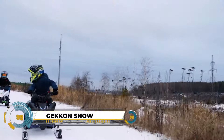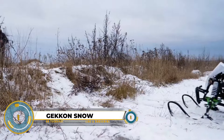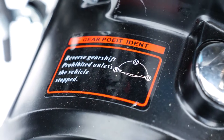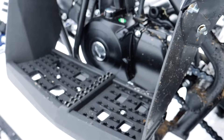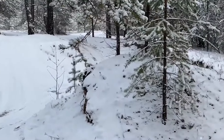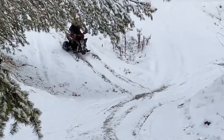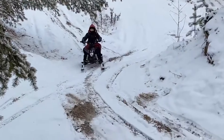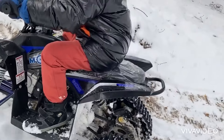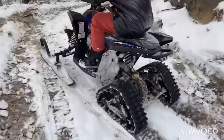The Gekkan Snow, a children's snowmobile, offers winter thrills and summer adventures with its hybrid design. Tailored for ages 3 to 9, it features a 70cc or 90cc gasoline engine for speeds up to 30 kilometers per hour. Equipped with a triangular track module, it conquers deep snow and uneven terrain with ease. Safety measures include electric start, parental remote control, and a speed limiter.